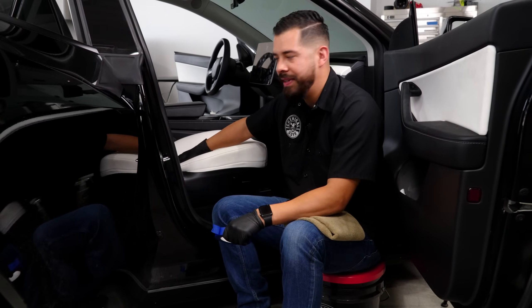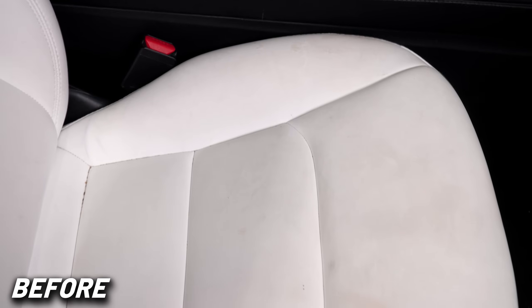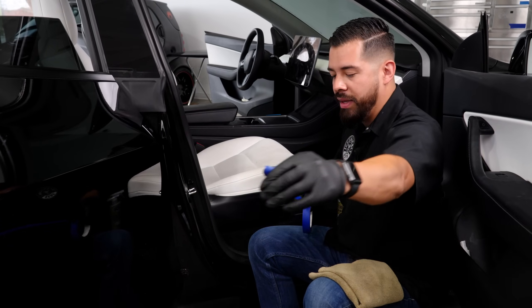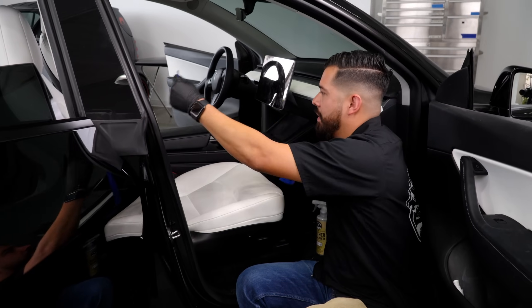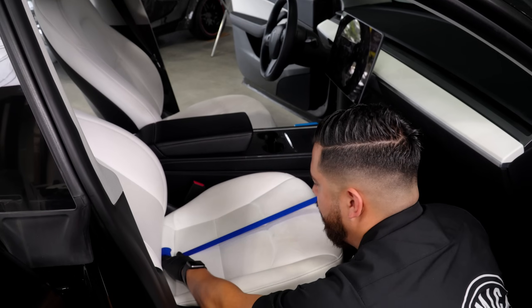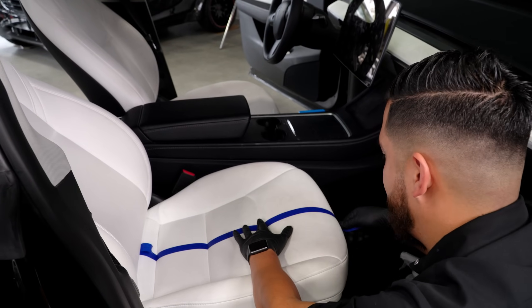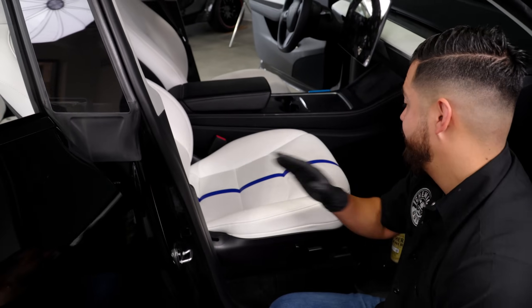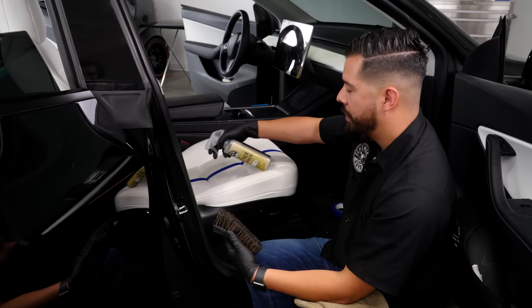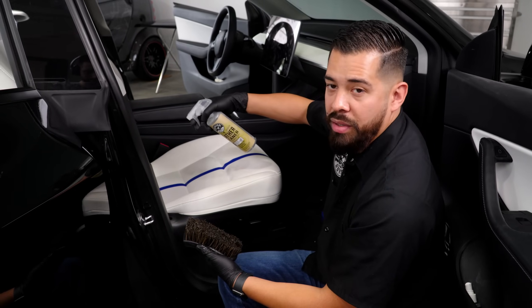We're here at the Tesla interior and the first thing we're cleaning is the vegan leather. Right off the bat this thing is very disgusting — there's a bunch of dirt, grime, and body oils embedded on the surface of this beautiful bright white leather. We want to restore that today, so we're starting with a 50/50 masking tape test to show you what this leather should actually look like. I'm going to grab our leather cleaner and horsehair brush, and instead of spraying all over, I like to pre-saturate the bristles for added cleaning power, then spray two to three sprays on the leather itself.